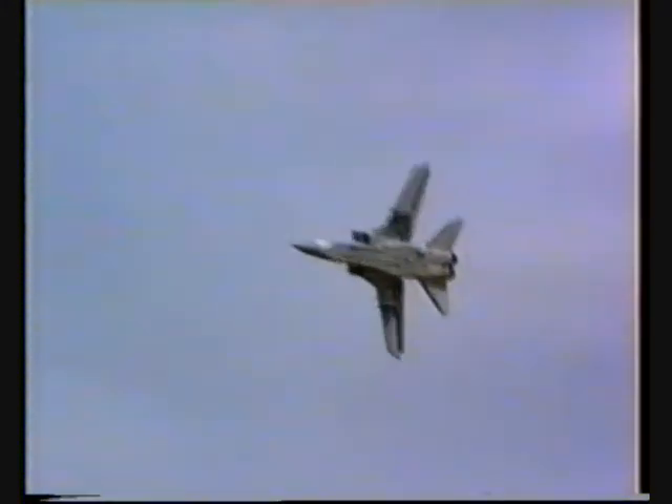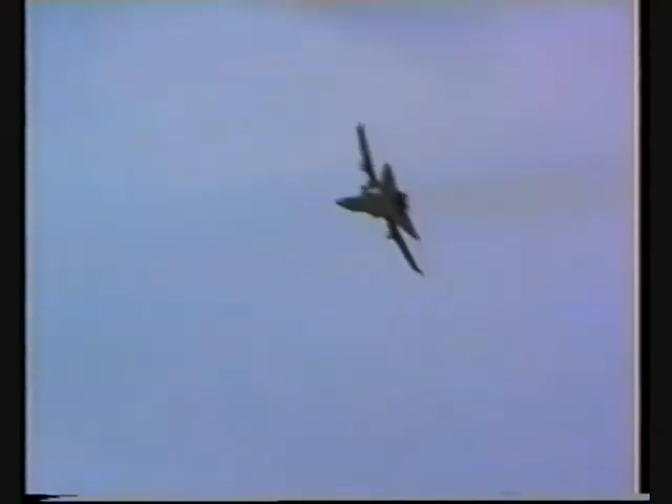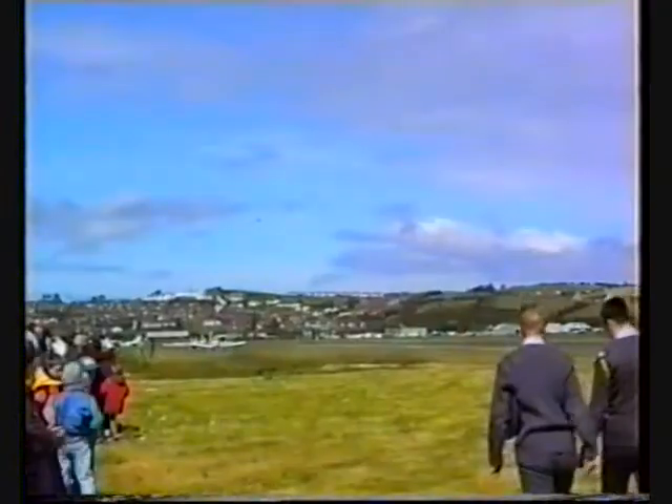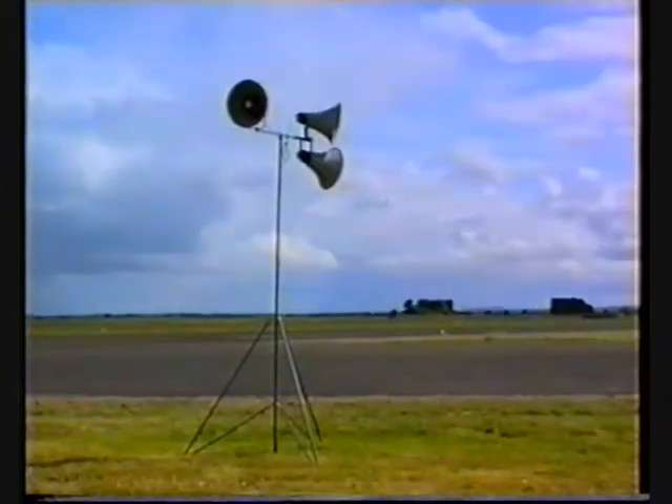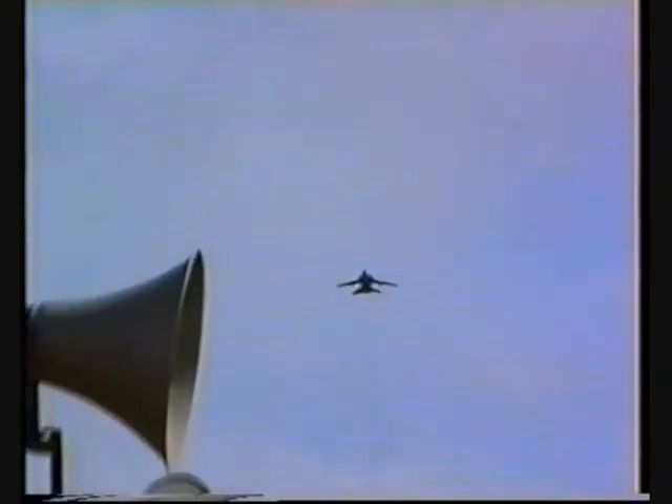Tornado F3. As you can see, the force is coming on with water.